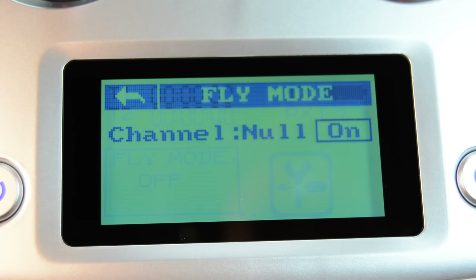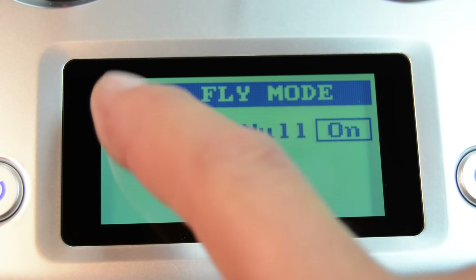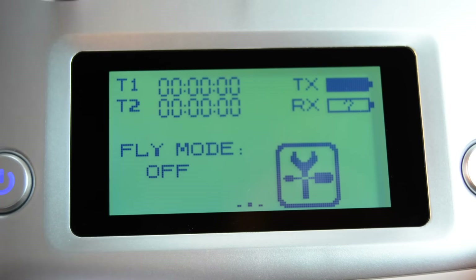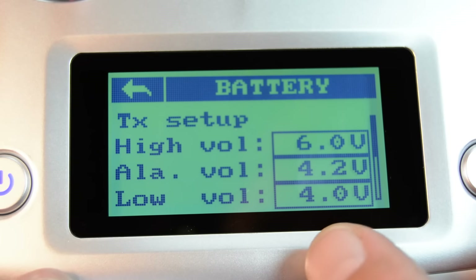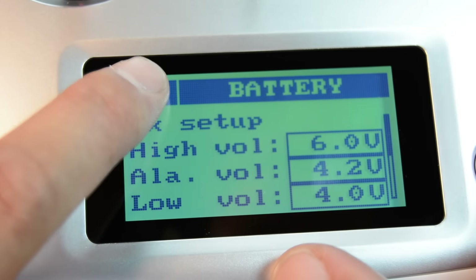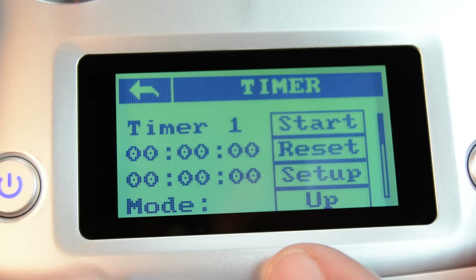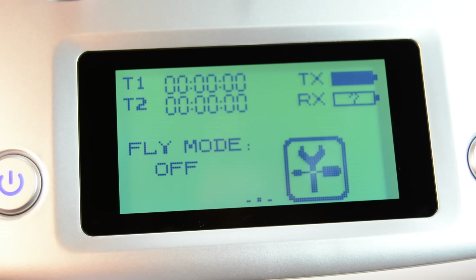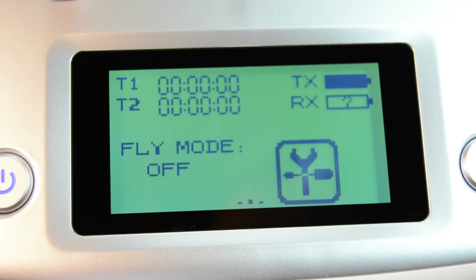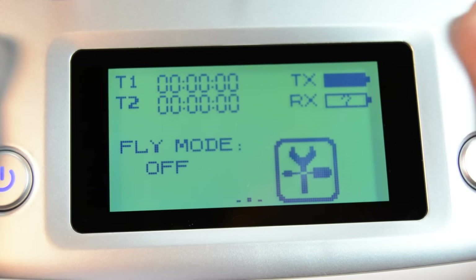Fly mode — channel is null, I think that's your different flight modes that you can set. It tells you your voltage of your battery. Timers — you can set two timers there, so that's pretty cool. Initial impressions are really good. I will be taking this out to the field fairly soon, probably install this into one of my airplanes, probably the Corsair that I have. But I really love the finish here.